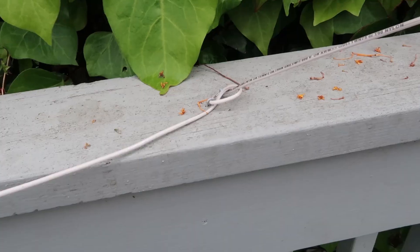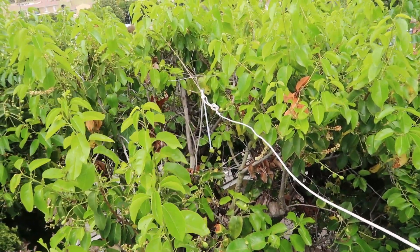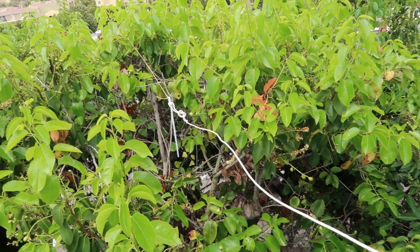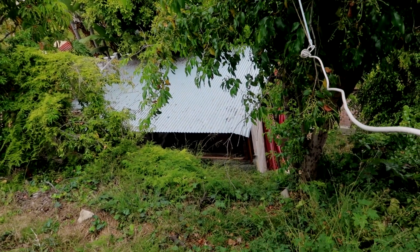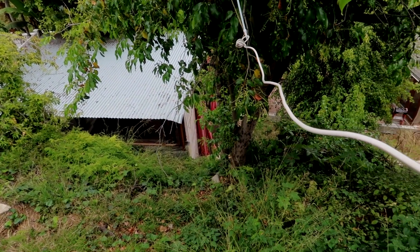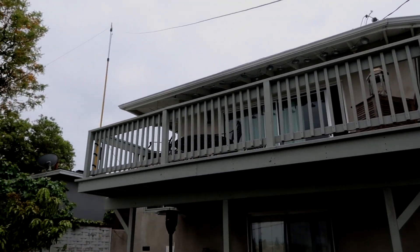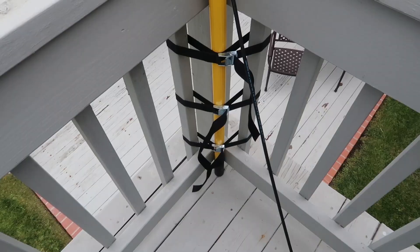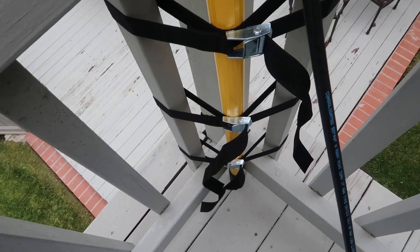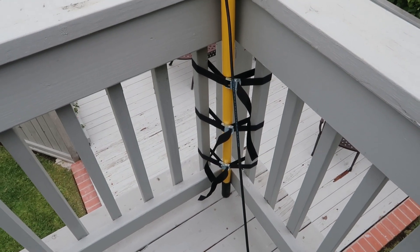There's a pole up on top of the balcony connected down to the corner, and I threw a line over the tree to pull it back. On the other side, I put a line again with a weight and threw it on the tree to pull it out. There's the other side of the pole and that angle exceeds or is around 90 degrees. This is how I attach the pole to the balcony — I have those nylon straps and there it is on top.